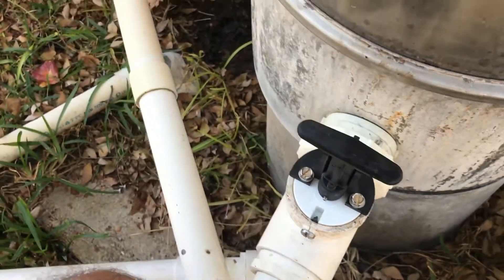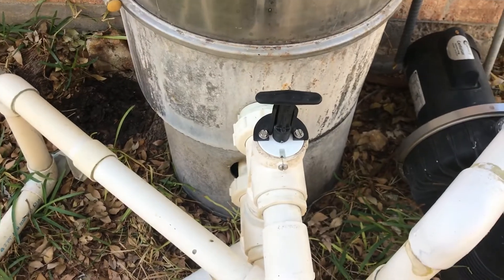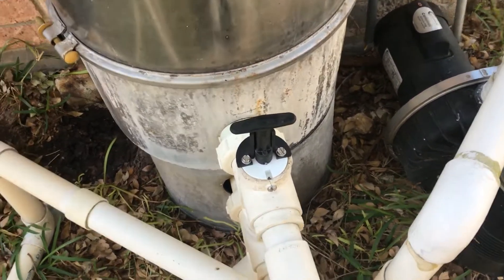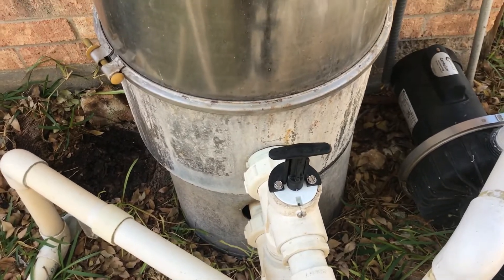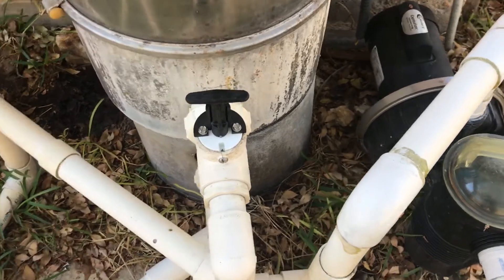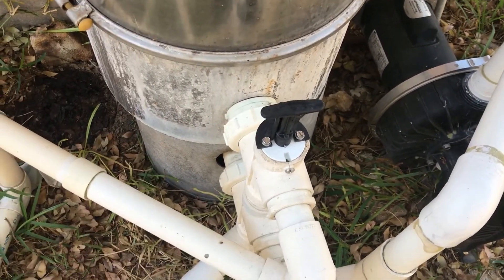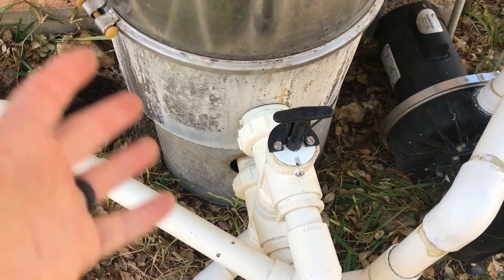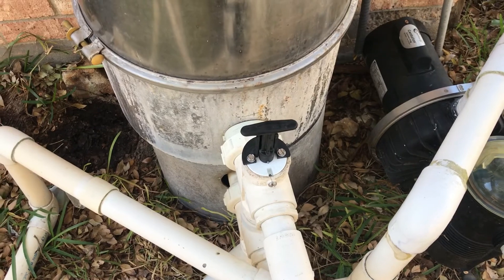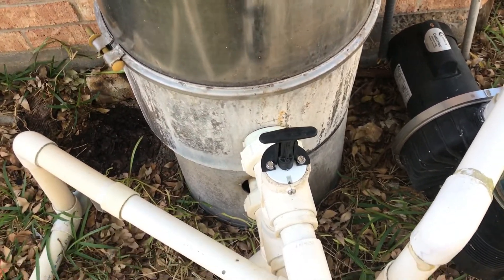A slide valve only has two positions, whereas a multi-port valve might have other positions like waste, recirculate, closed, and so on. When the slide valve is down, it's in filter mode, meaning it's circulating the water through the filter — the DE is doing its job to clean the water, and then the clean water goes back to the pool.